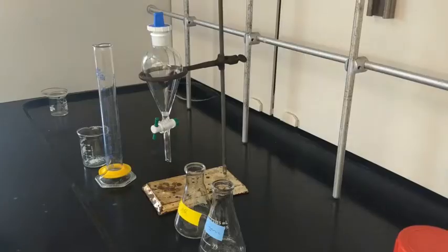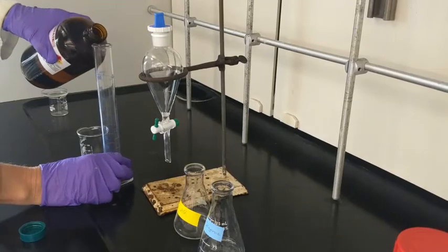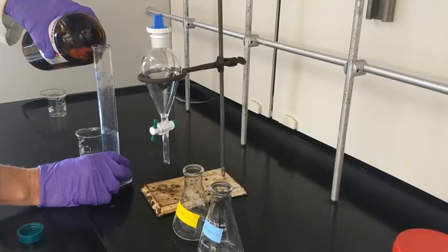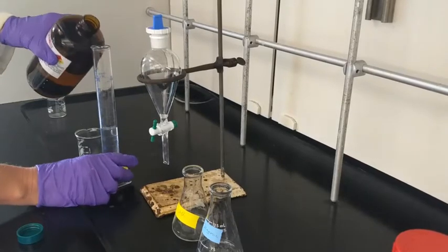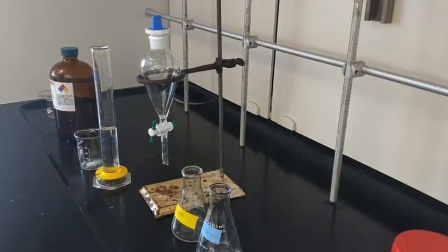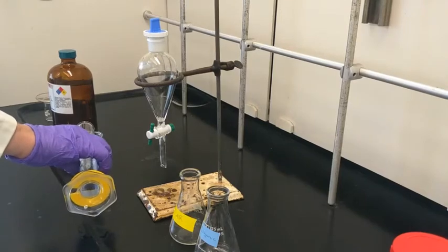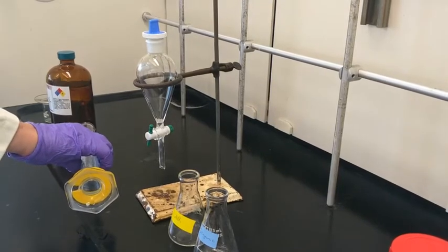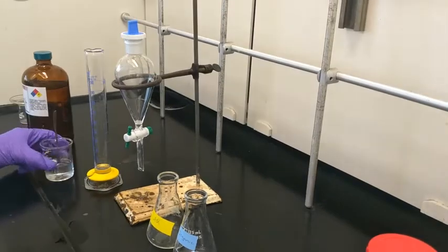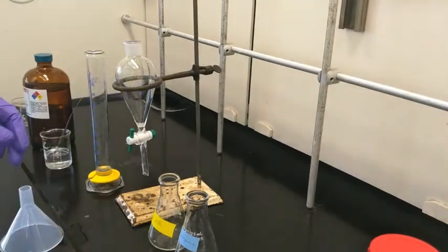Now you'll go back to your hood and set up your glassware — have everything labeled. In this technique we'll go through a bunch of glassware, so you want to have everything prepared with your solvents in labeled glassware. You won't have the bottles in your hood; you're going to go to the reagent hood, fill your containers, and come back. In this step I'm dissolving the sample, adding the solvent, giving it a swirl to let everything dissolve, and then adding it to the sep funnel.